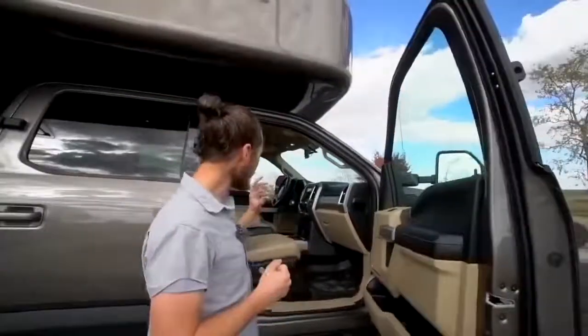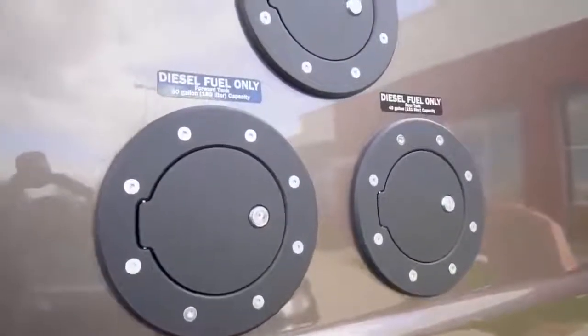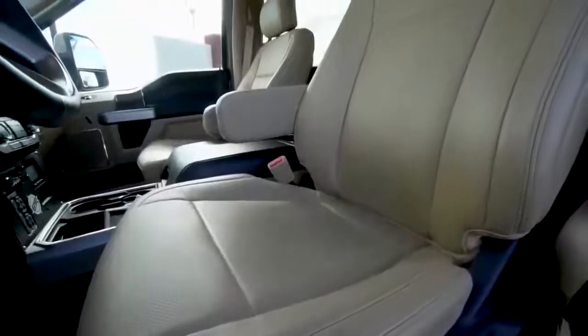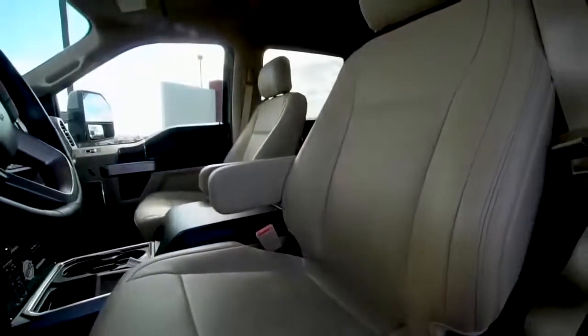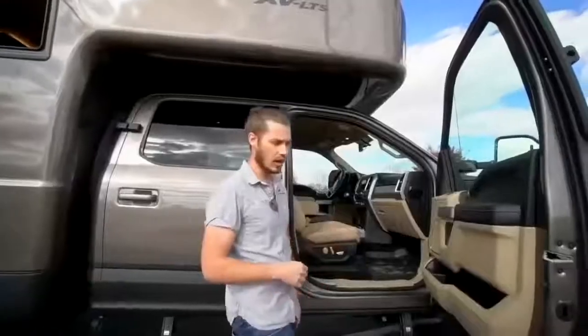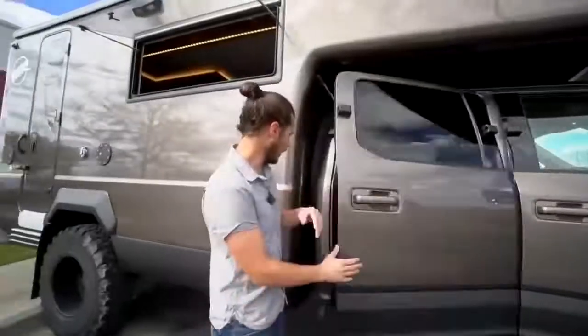Speaking of fuel — we have a 40-gallon tank in the rear and we add a 55-gallon tank, so this truck has 95 gallons of fuel. We're going to get anywhere from 8 to 12 miles per gallon depending on driving conditions, speed, terrain, and wind, but you can expect up to about a thousand-mile range.